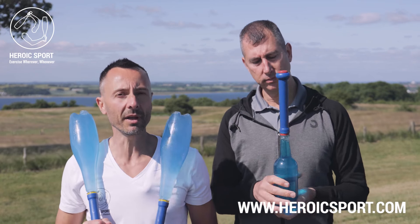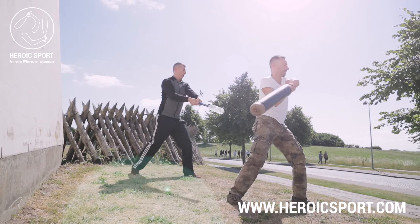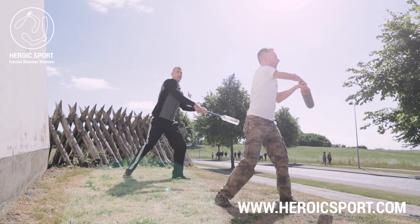Ron here is the inventor of the Palavandal, a simple handle you screw onto a soda pop plastic bottle. And he's also the inventor of the Palavandal XL, for those who like big clubs.